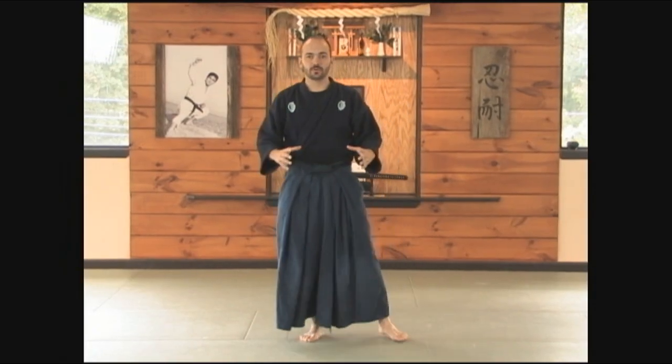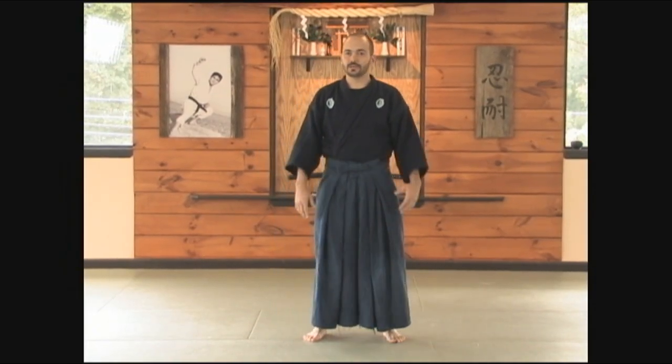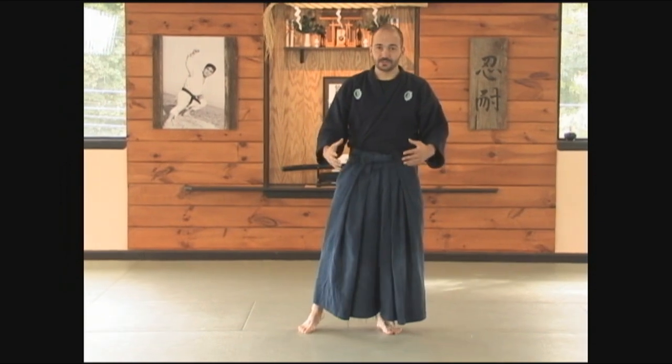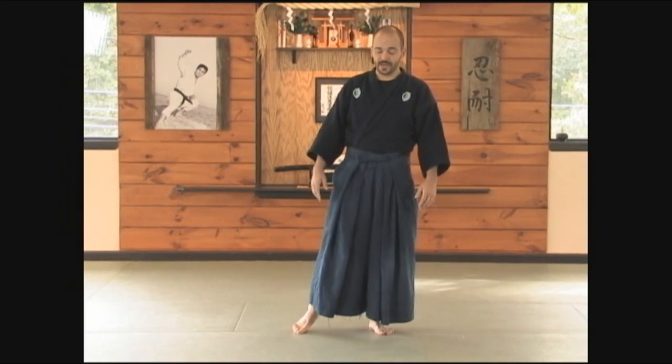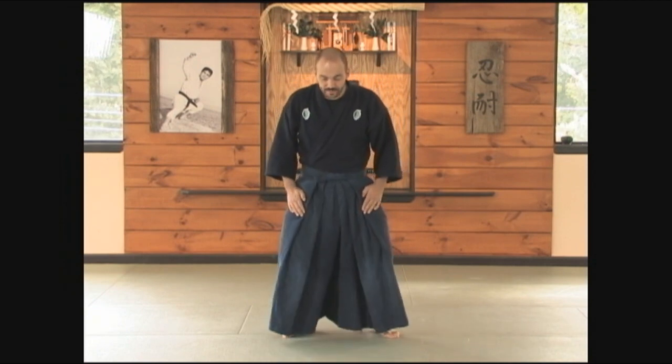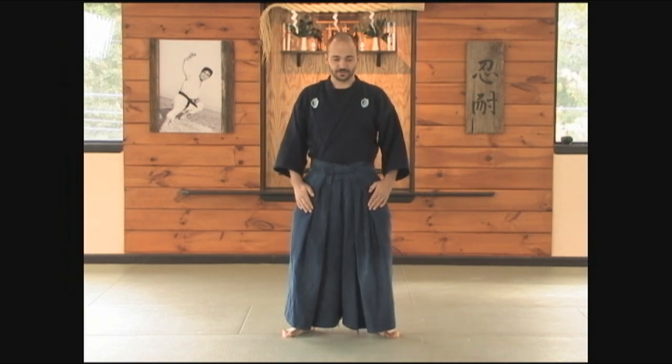The first of the goho, or the first of the kamae, will be hira no kamae. From here, it's a rather simple technique, but don't be fooled. There can be a lot of common mistakes that are made. The hands are at the side of the hips, the knees are bent, the back is straight, and the shoulders are back.